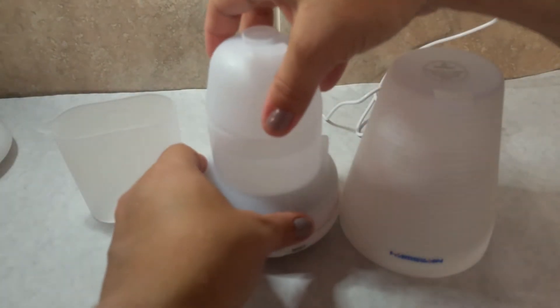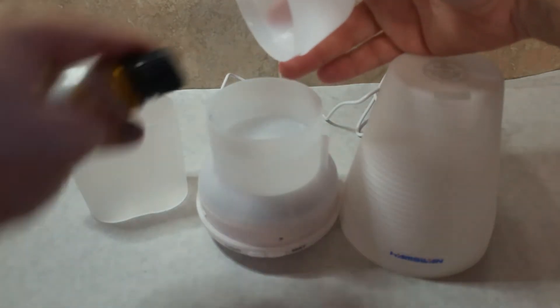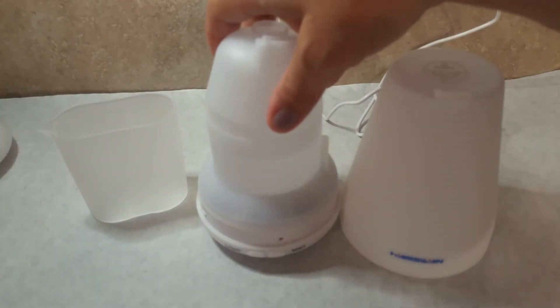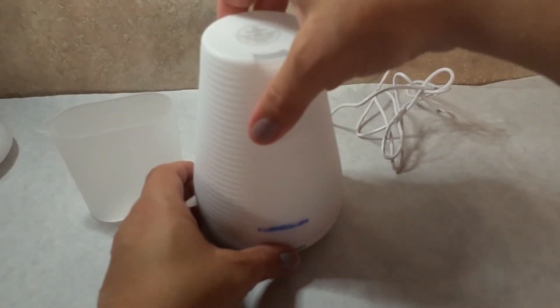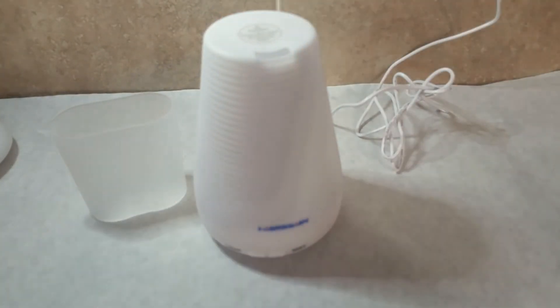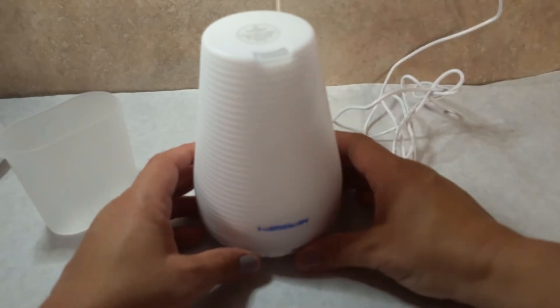This is what it looks like on the inside. I already have water in it, and when you pour your water in, that's when you put your oil in. You put on the top like that. It takes about a half a cup of water. It comes with a cup so you can fill it more easily, and it's plugged in right now.